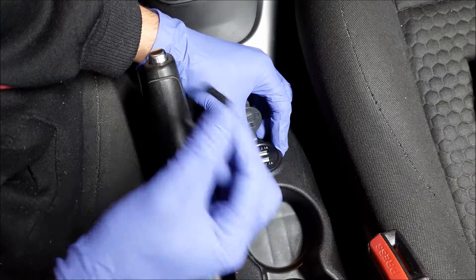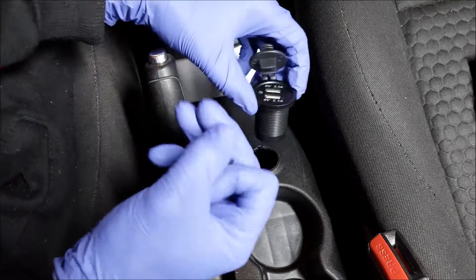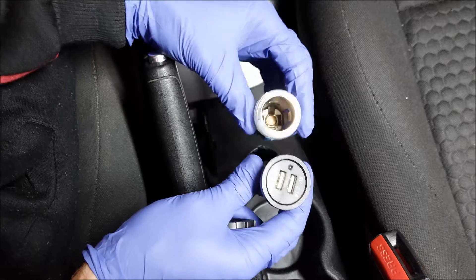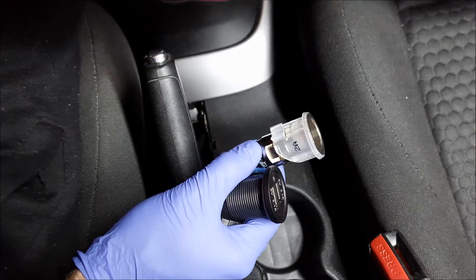The one thing I don't like is the aesthetics — it doesn't look too bad, but I think it can look better. So I'm going to put a bit more effort in and use this original socket, more specifically this white part right here, just to make it a bit more aesthetically pleasing.